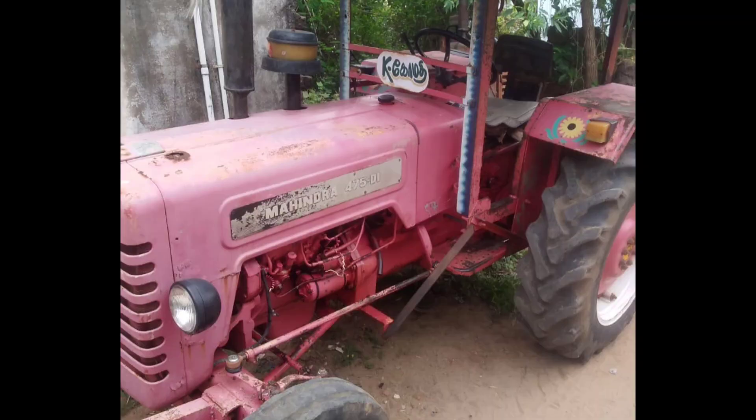Welcome to Tractor Deck. Welcome to Mahindra Tractor. Please subscribe to Tractor Deck.